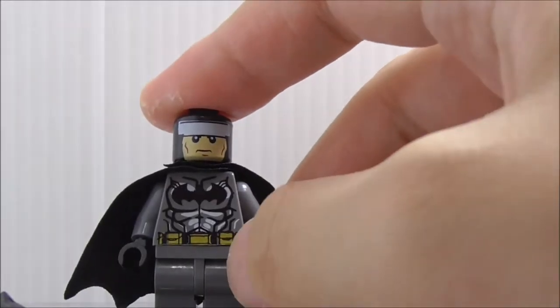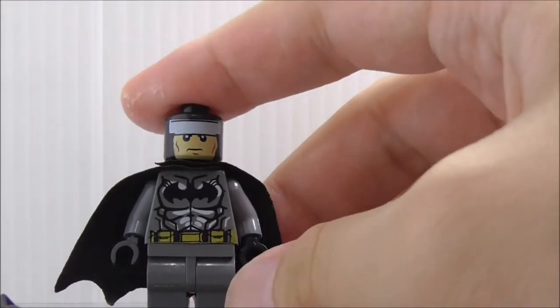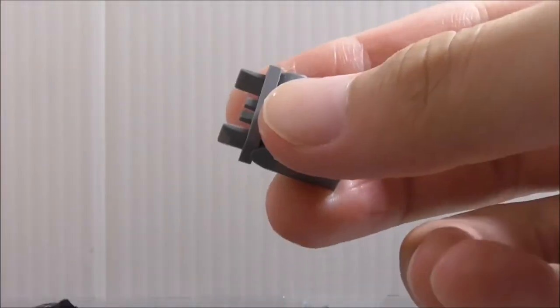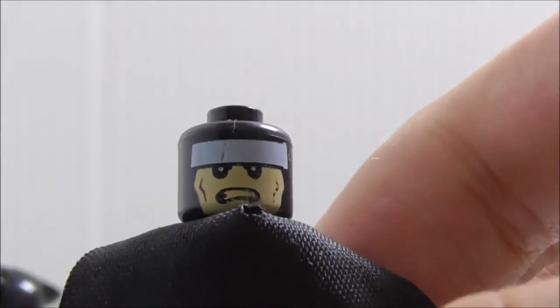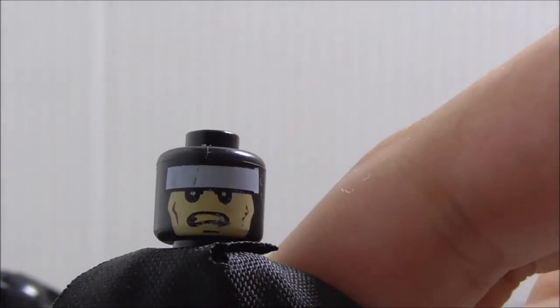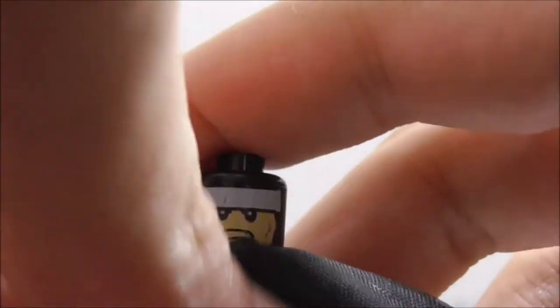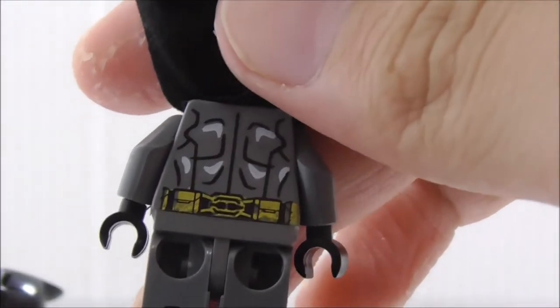The torso printing is pretty similar to the official LEGO version — like the New 52 version of Batman. He has slightly different leg parts because this is the DCEU version. Not sure why they copied that, but the back has his alternate expression. There's some terrible printing here — they didn't print the mouth part — and the belt on the back looks a little different.